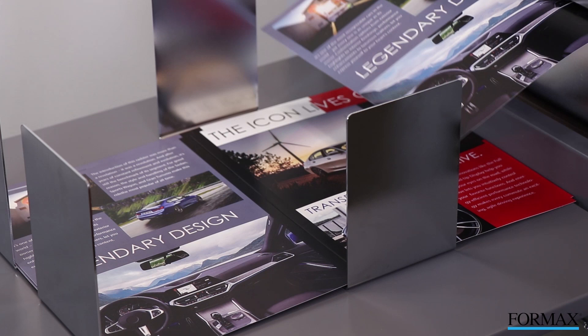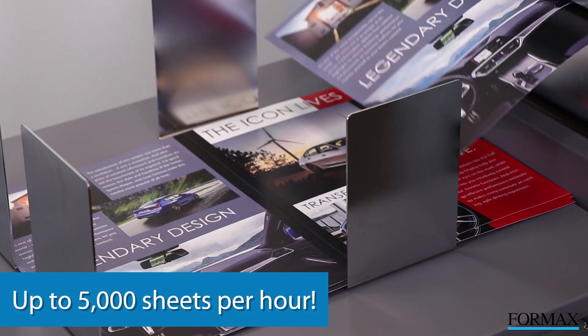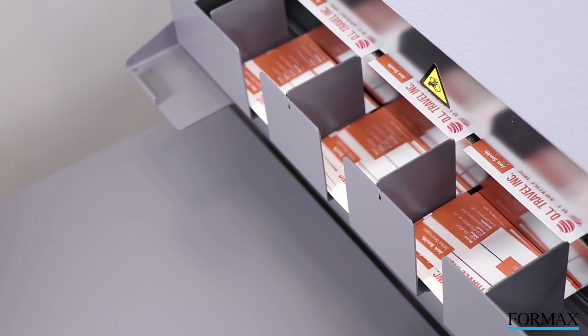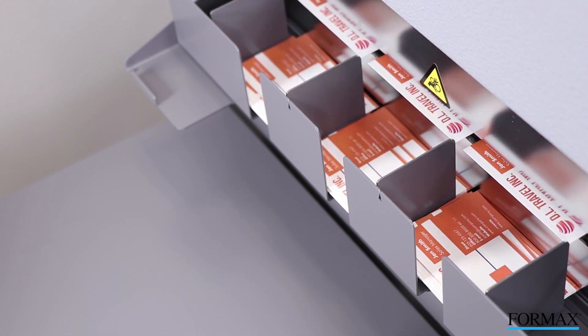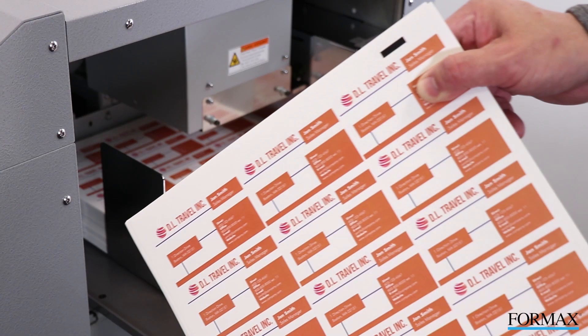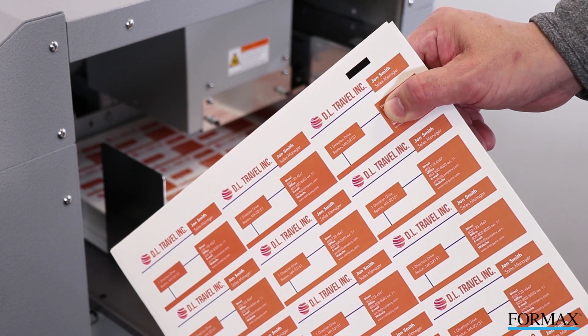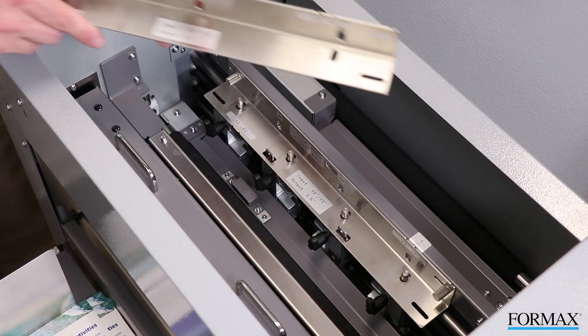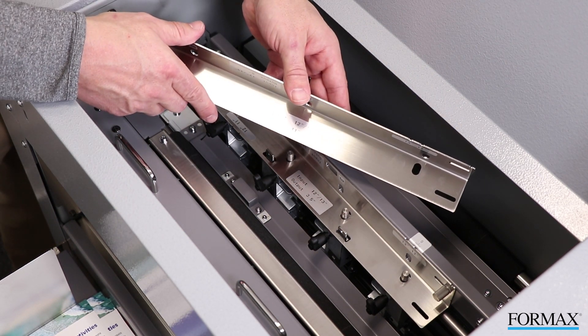The Atlas Trio 15 runs at speeds of up to 5,000 sheets per hour on standard creasing applications, while a job of 250 business cards can be completed in less than 2 minutes. Standard features include cut mark registration, two standard slitting guides, and more for quick, accurate turnaround time.